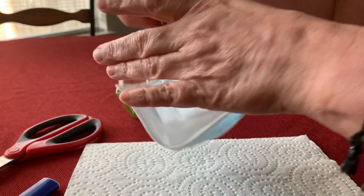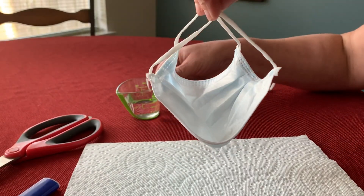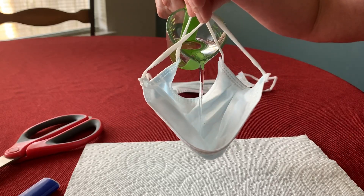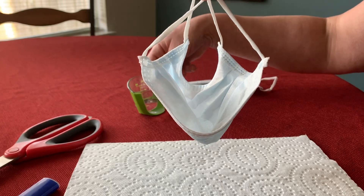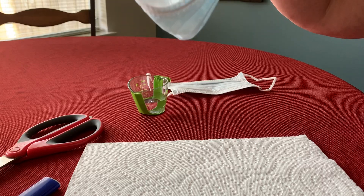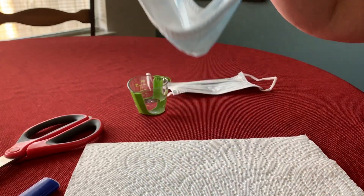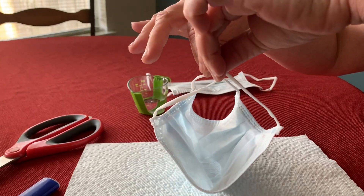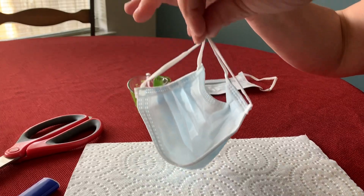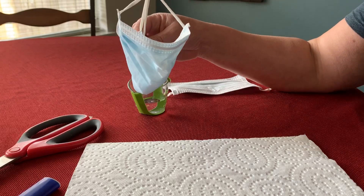I am going to pour some water inside this mask and check if it holds the water — if it doesn't filter. We see that water is not coming through. That is the first test that we are going to do.